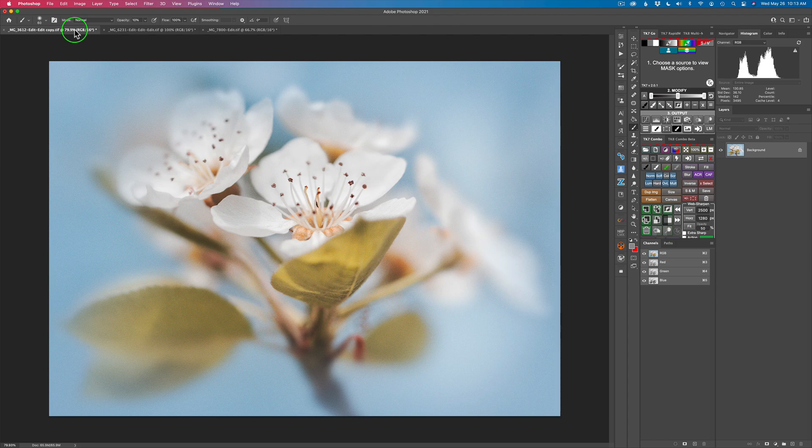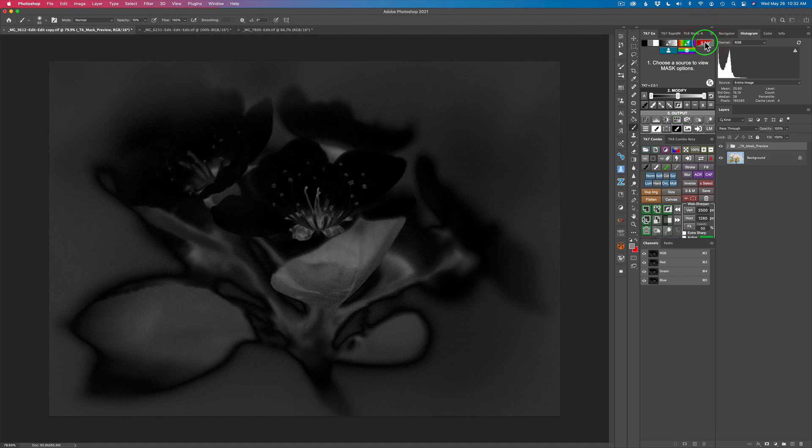We're going to start out with this image, which I think could use a little extra saturation. My original thought was to keep it on the muted side, but today I want to try a different interpretation by adding more saturation. We'll use the saturation vibrance mask. We're going to start with vibrance because we want to bring the weaker colors up first.